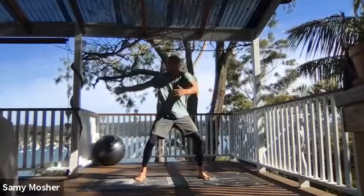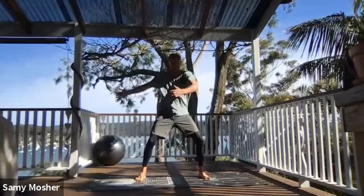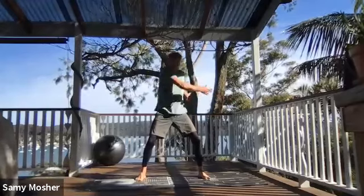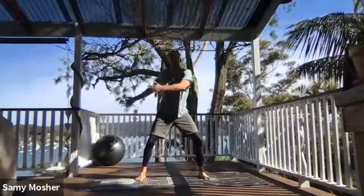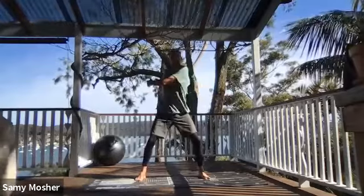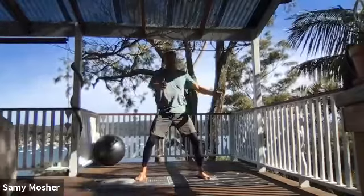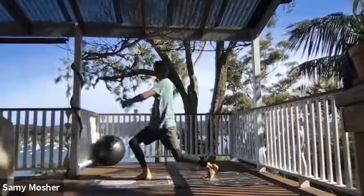Keep my legs slightly bent. I'm going to refrain from my hips moving — keep my lower half of my body locked in, just using my arms to swing from side to side. All the while, I want to try and keep my gaze looking straight ahead, keep a nice clean posture, trying to avoid looking down at the ground.